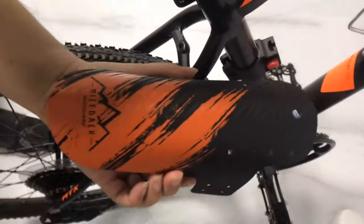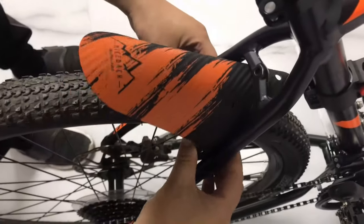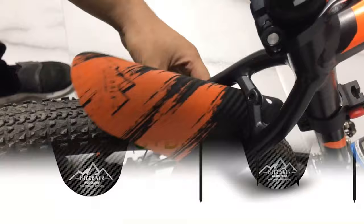If you are using any of the bike mudguards, then what is your opinion on it? Let me know in the comments.